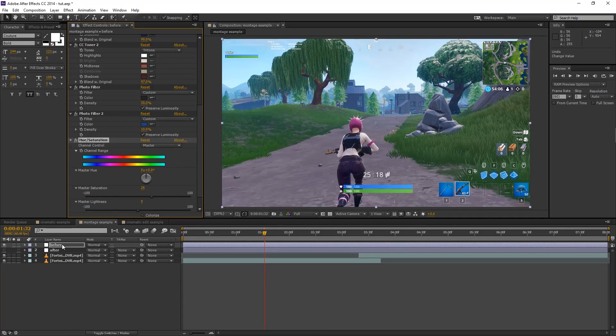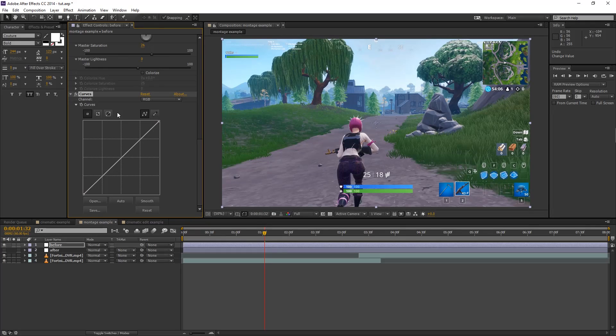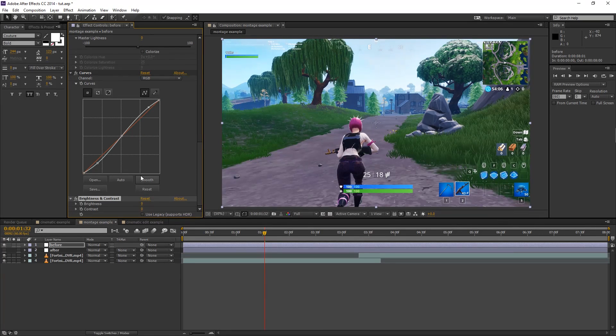Now add Hue and Saturation, then add Curves. Curves is probably where you see one of the biggest differences because it adds contrast to the image. I usually use three points. Click to place three points, then drag the first point down to make the darks darker and add contrast. For the second point, leave it right in the center. For the last one, drag it up slightly. If you turn it on and off you can see the massive difference — the sky gets much brighter, the foreground gets darker, it just looks great.